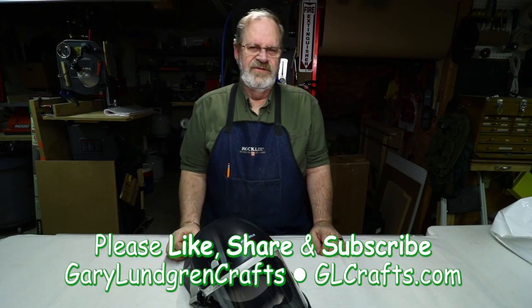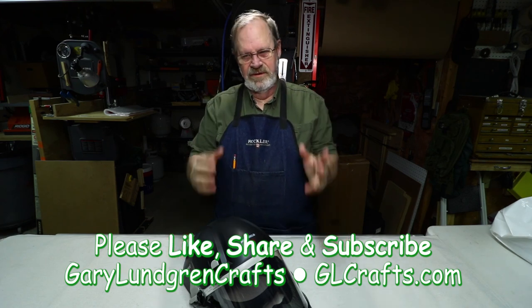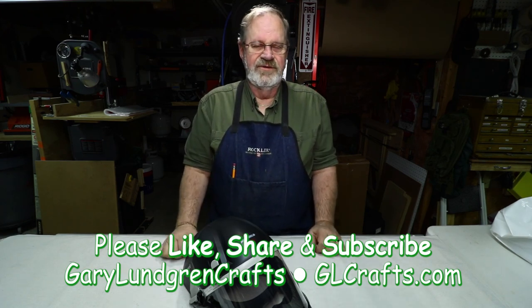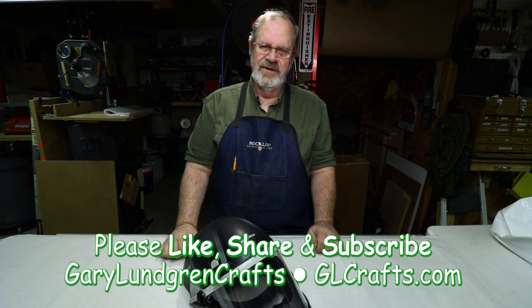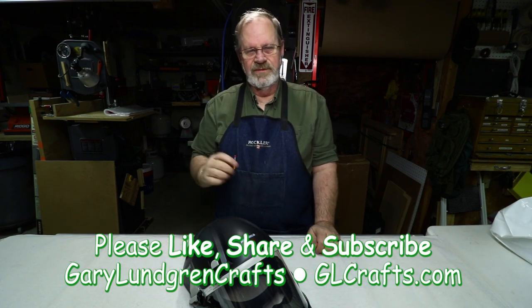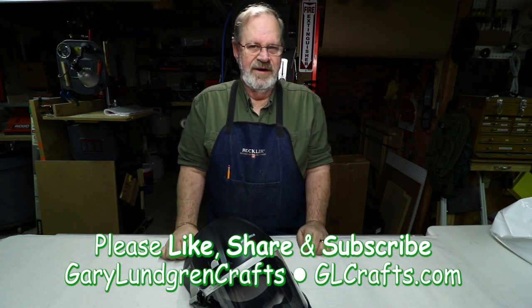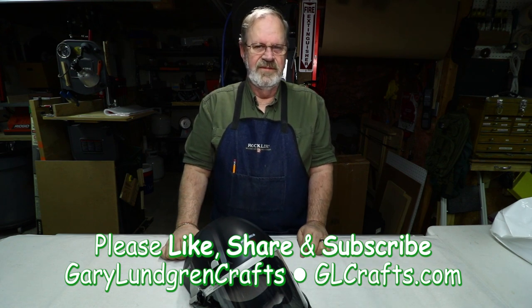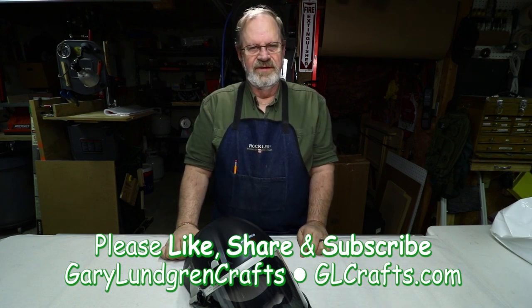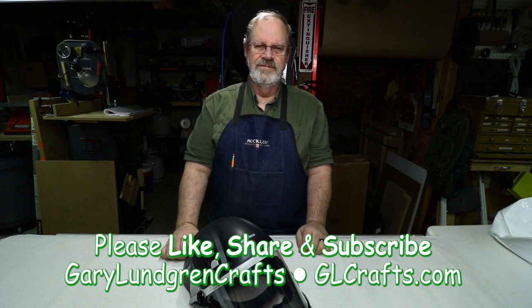Thank you for watching. I hope you enjoyed it and got the inspiration to set up your own dust control for your lathe. If you enjoyed it, please give me a like, share it with family and friends, subscribe, and hit the bell icon so you won't miss out. I greatly appreciate all the comments — I get a lot of great ideas from them. If the ladies don't find you handsome, at least they should find you handy!